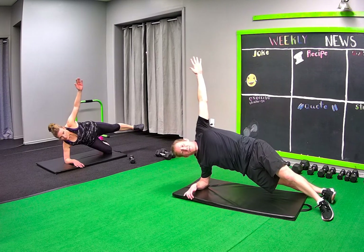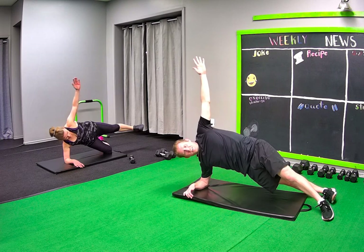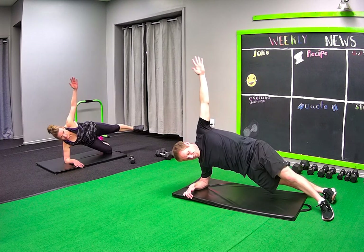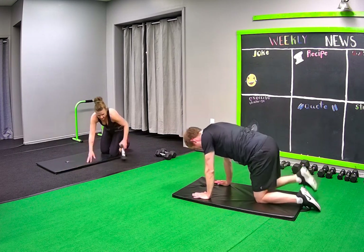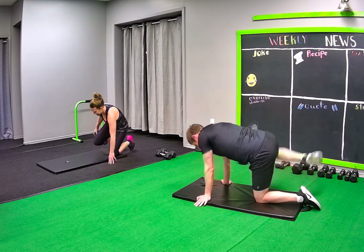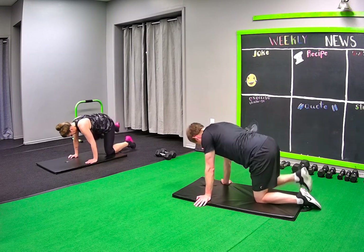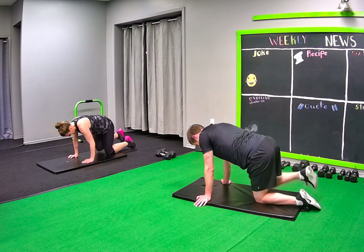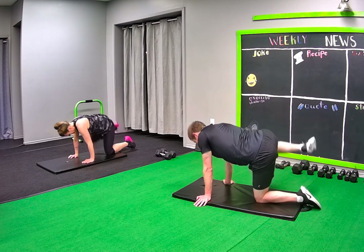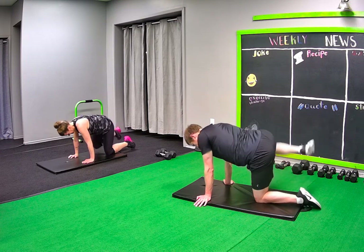We're gonna do a right leg fire hydrant next — I'll show ya. Five seconds here. Keep holding the knees. Lift like you're a male dog peeing — and some females. One more. Right leg. Hold the foot.